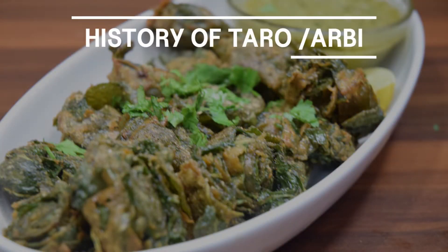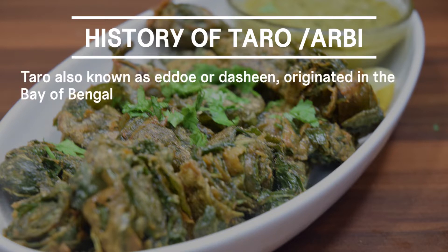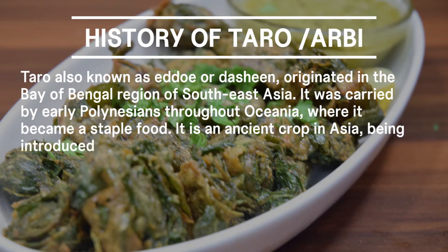History of Taro. Taro, also known as Edo or Dasheen, originated in the Bay of Bengal region of Southeast Asia. It was carried by early Polynesians throughout Oceania, where it became a staple food. It is an ancient crop in Asia, being introduced into Japan more than 2500 years ago.